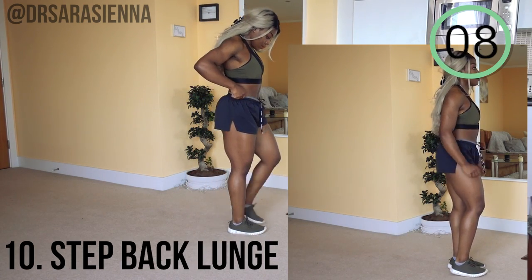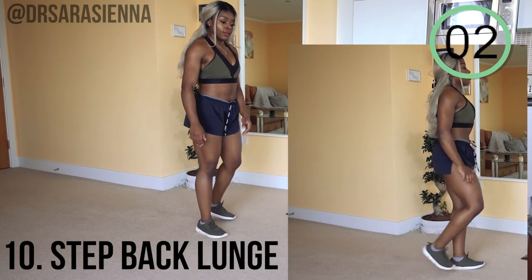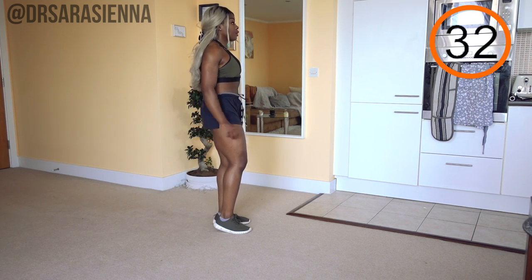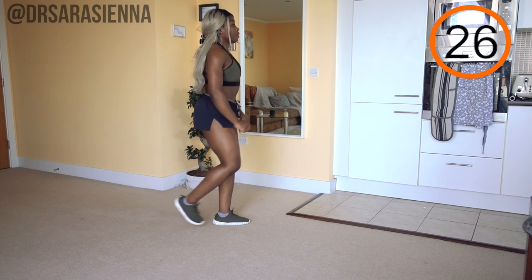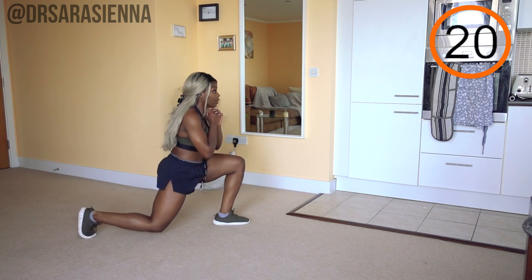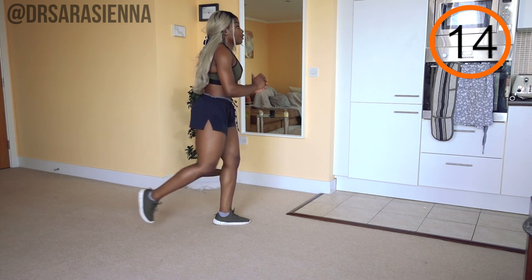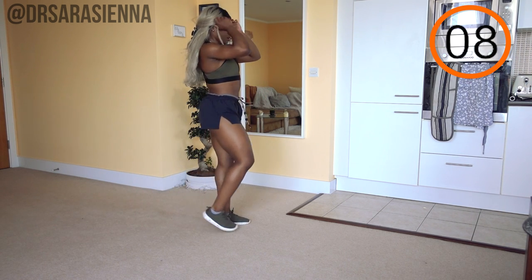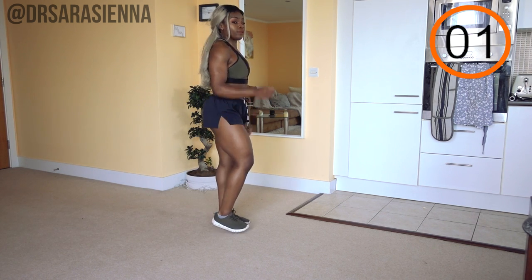We're going to finish off this workout — you're nearly there — with some step back lunges. Step back into a lunge, back to standing, same leg throughout, really building that burn. I don't want you over-lunging — this is not a flexibility competition, just work within your range of motion where you're comfortable. It might be that your back leg is quite close to your front leg to maintain the integrity of the spine. I don't want you overarching your lower back in order to reach back further — take the weight through the heel of that front leg.